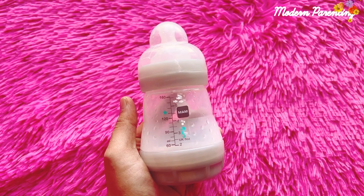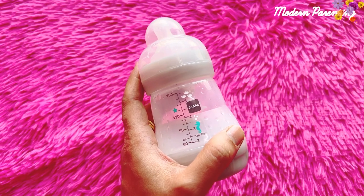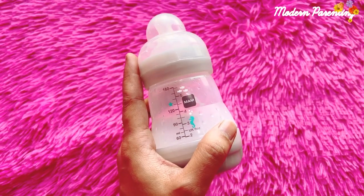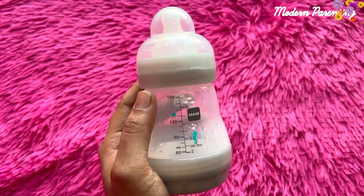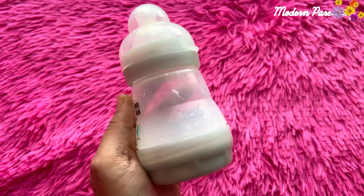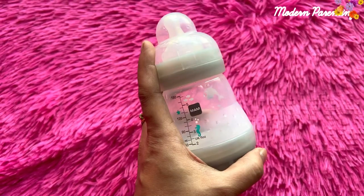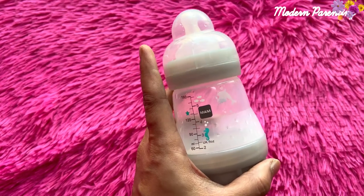Hello everyone, welcome to Modern Parenting. Today I'll be talking about this MAM Anti-Colic 160ml Flow Baby Bottle. This bottle has been accepted by 94% of babies who were given this bottle to try, and this bottle is great in quality. It is BPA and BPS free.